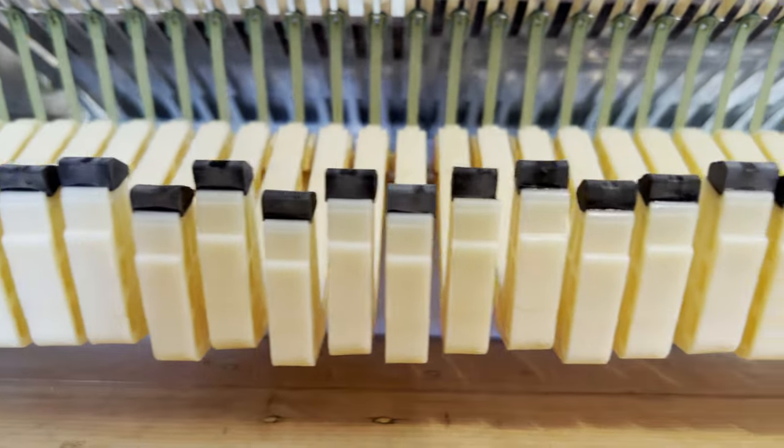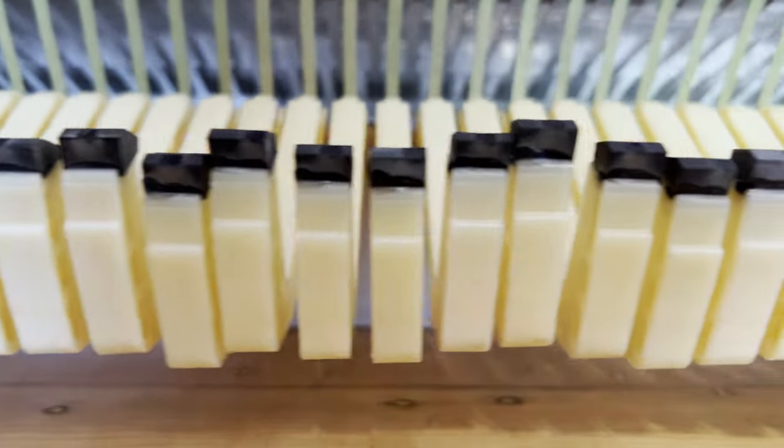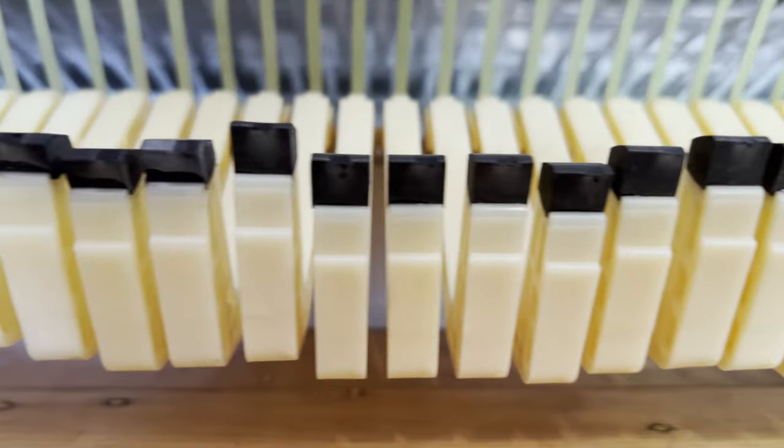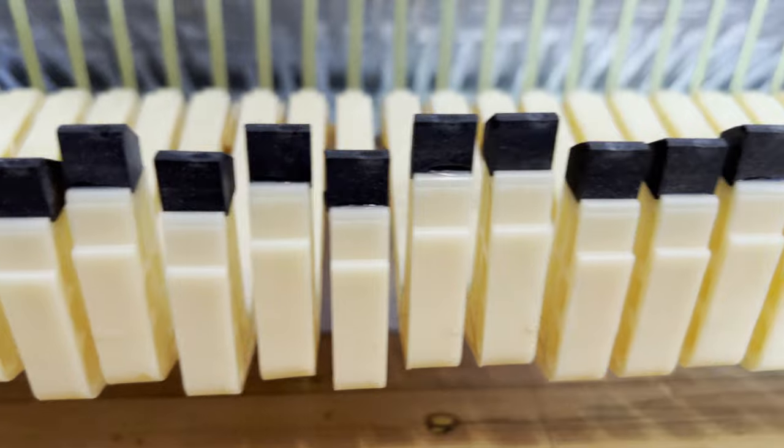You can see that the hammer tips are in pretty good shape, but the hammers are really uneven. I didn't notice if they were more even when they were on top of the keys in the keybed, so I don't know if this unevenness is an issue or not.